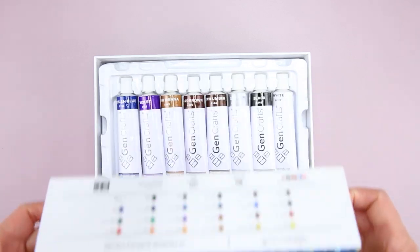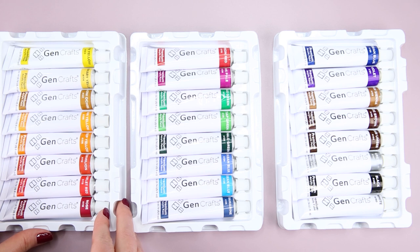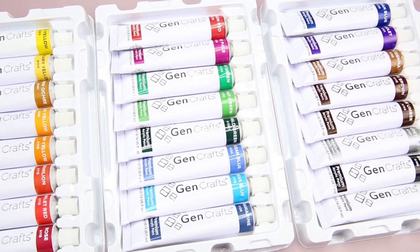Inside of this box, there are 3 trays that hold the paint tubes, and each tray has 8 tubes of paint. The first thing I noticed is that this paint set has a very good selection of colors.